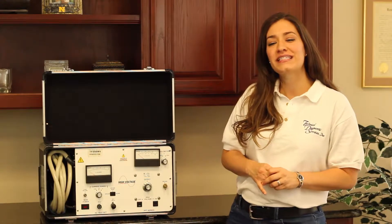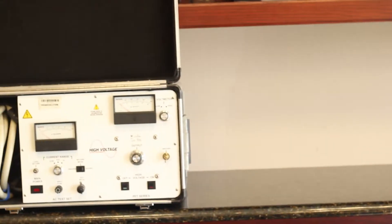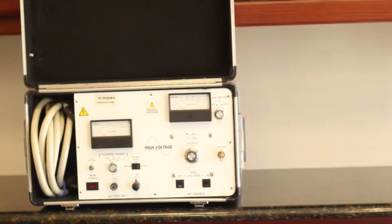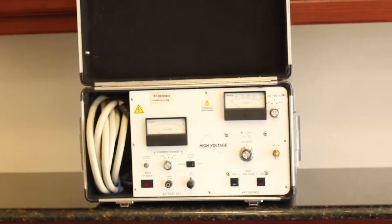The PFT-503CM can test various items like switch gears, circuit breakers, transformers, capacitors, automatic circuit reclosers, fuses, arrestors, motor windings, and much more.